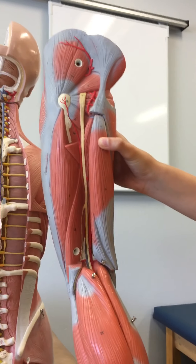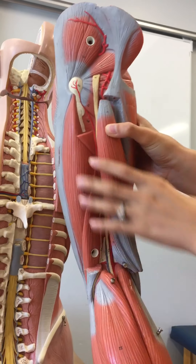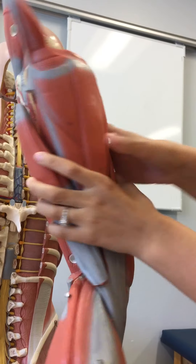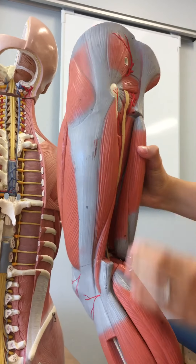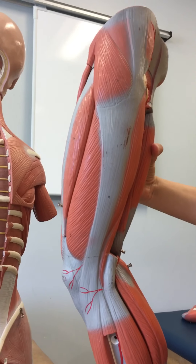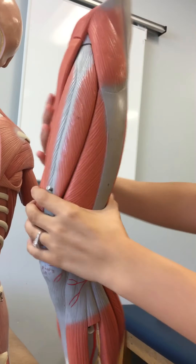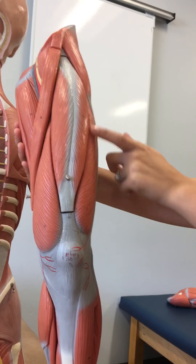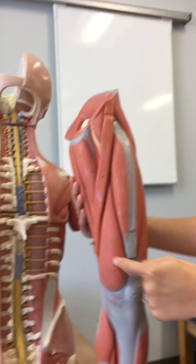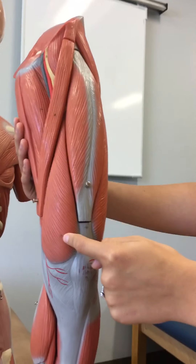The tensor fasciae latae is over here on the lateral side — here. The vastus lateralis — here. The vastus medialis — here. And the vastus intermedialis — here.